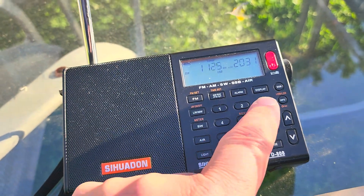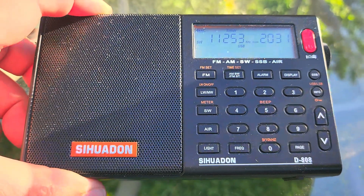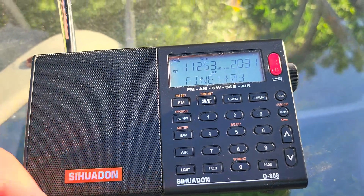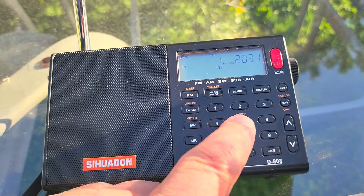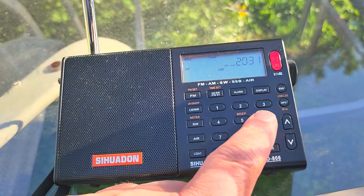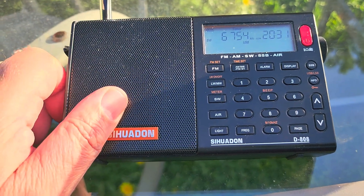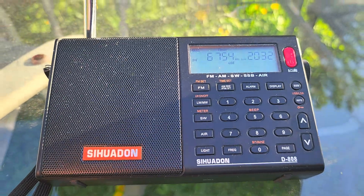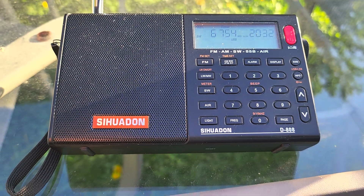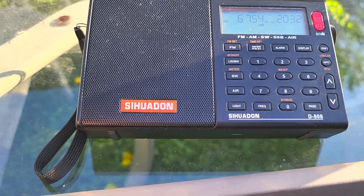Let's see if we can get 11,253 — I believe it was. This one's a little weak. Let's try 15,034. I don't remember if it's still active at this time — it's military. They're also at night on 6,754. We're not really having propagation right now on any of those frequencies, but there are lots of fun things to do. A single sideband radio opens up another world — not just ham radio, but digital modes, weather signals, decoding NAVTEX, and a lot of other things.